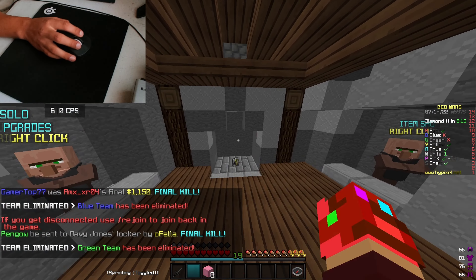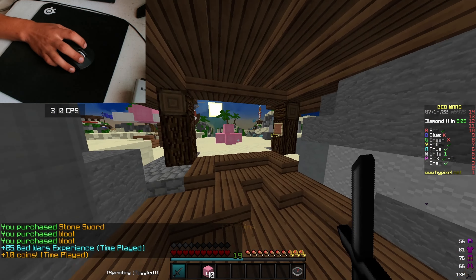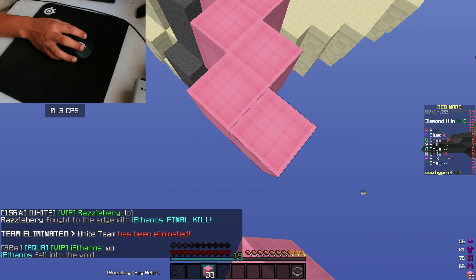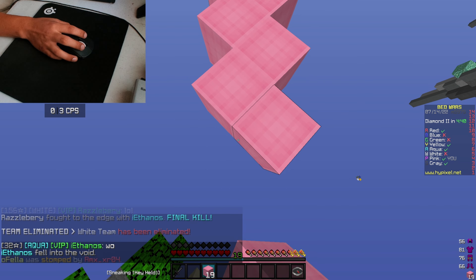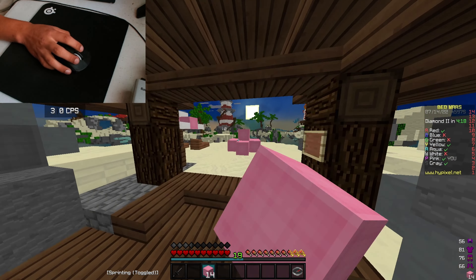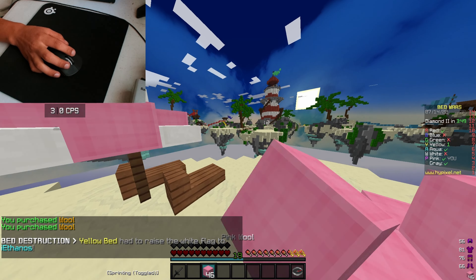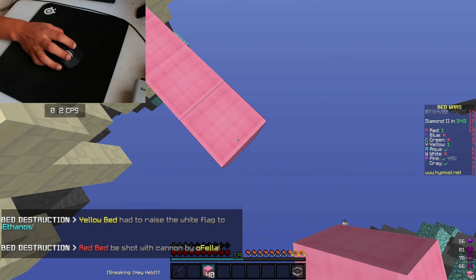The Model O double clicked pretty well, and for a lot of games double clicking is bad, but on Minecraft it's pretty sick. Double clicking is great when clicking fast is the way to win PvP fights. I wanted a wireless mouse and decided to go with the G Pro X Superlight. A lot of people were complaining about its double click issue, and I was like — that's perfect, because at the time I was still a Minecraft gamer.